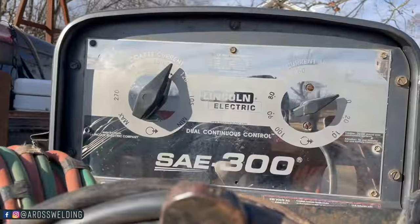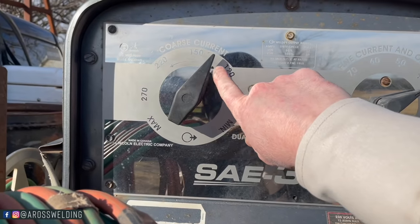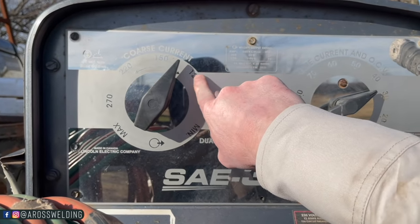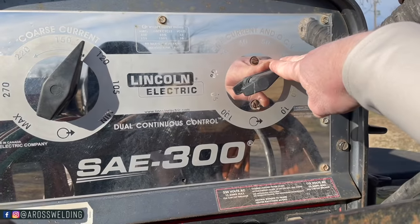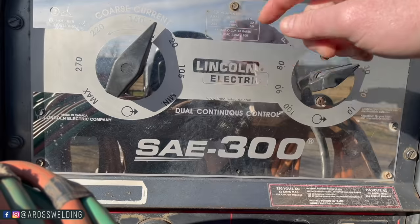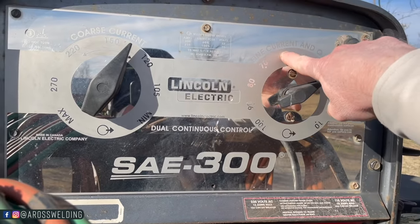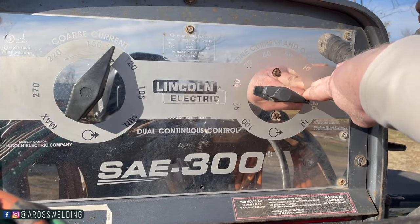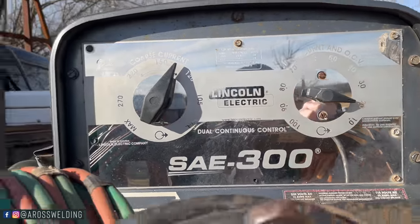With the SAE 300 engine-driven machine, for a 3/32 rod I'd put it on the 120 range, and then for the coarse or fine current I'd probably start around 20. That's where I would start it.